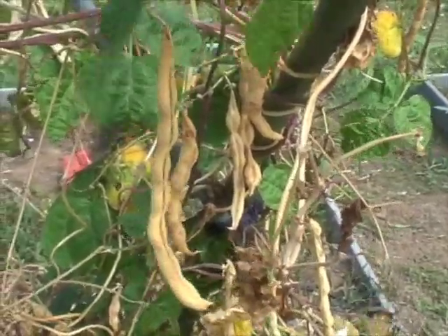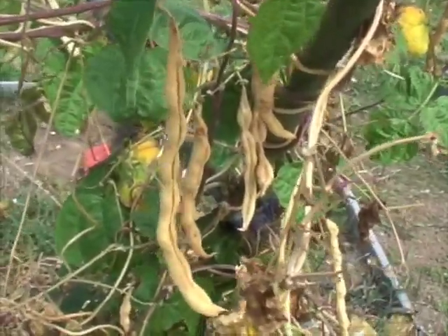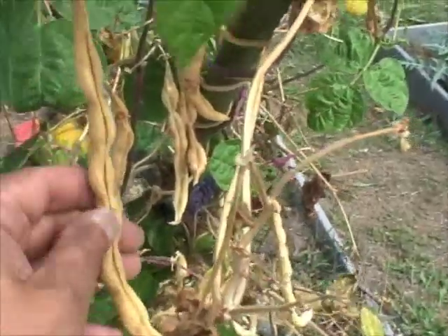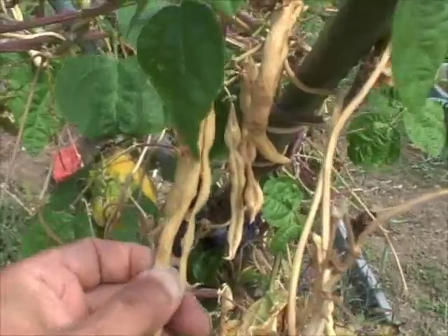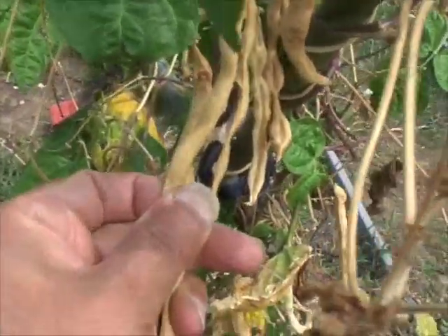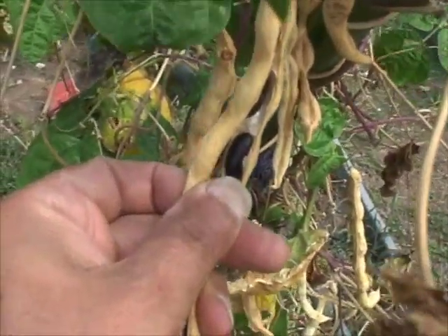Next, we're going to be collecting seeds from our pole beans. Once again, we're letting the pods dry out completely so that the seeds inside can mature fully. Then we'll just break it open and there are our pole bean seeds.